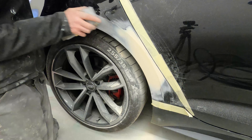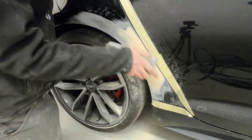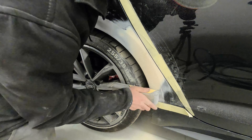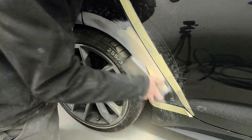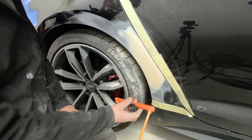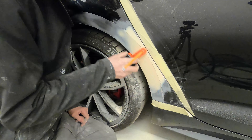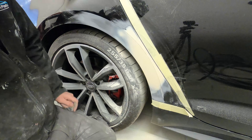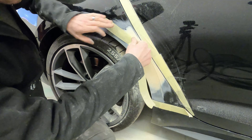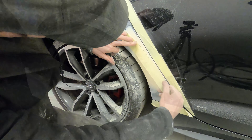Now we have all the initial shape roughed in with the 80 and we're happy we don't need any more filler, I'm just going to use the 180 to refine all these 80 scratches and leave this prepped ready for primer. You'll see that on the very edges of where the filler is it's only very light and very see-through; it's only really in that middle area where it was damaged where it's a tiny little bit thicker. We've 180'd the flat face, then we're going to draw the line back on again with the arch tool and mask that back off to give us that ideal perfect line to sand up to.